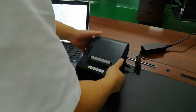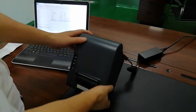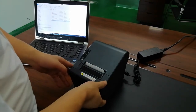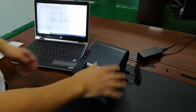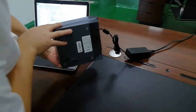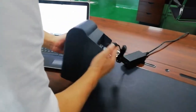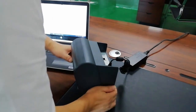Today I will introduce how to set up the cloud printer for the LAN connector and the Wi-Fi connector. This printer supports LAN and Wi-Fi, and also GPRS. Today we will just test the LAN and Wi-Fi.